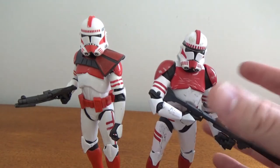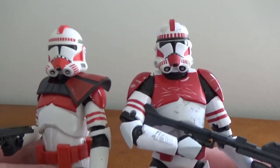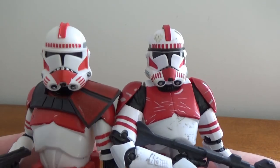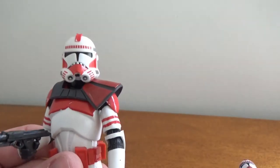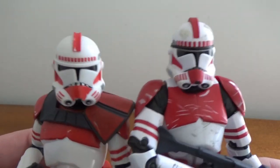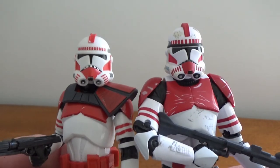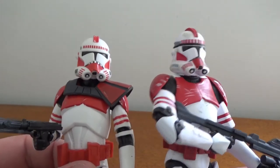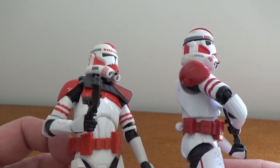You can sort of tell the difference in the head sculpts — I don't know why they diverted away from the original, it looks good. It's taking me a little while to get used to not having that black band around the clone trooper helmets, which is just a design aesthetic they used for The Clone Wars and Bad Batch animation. I'm not sure what the design purpose of that was really.